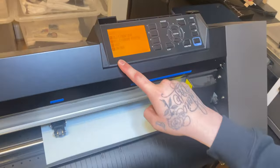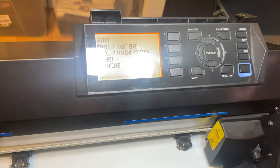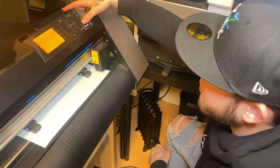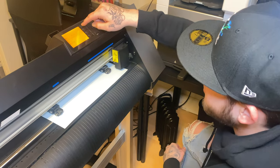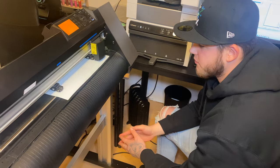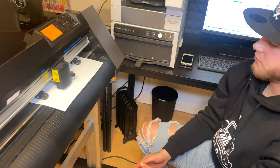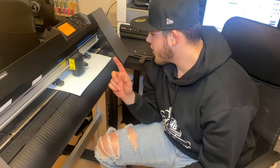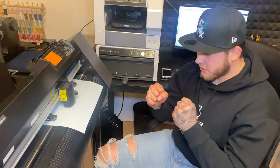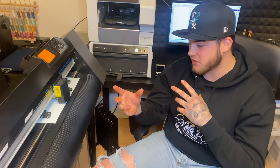Come over to the vinyl plotter. EJ, if you just want to show them the LED display real quick with the different buttons and options they give you — this machine is a beautiful machine. We're going to get to cutting. We're going to press front edge number one and it's going to measure.